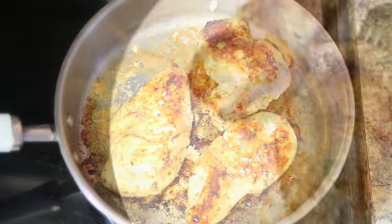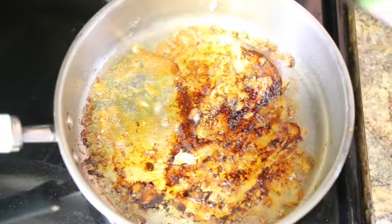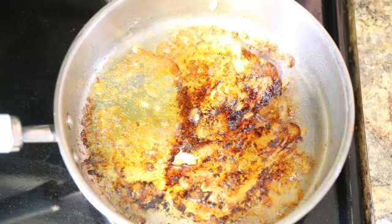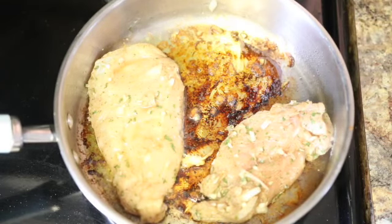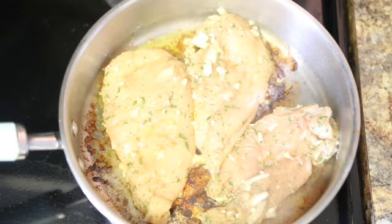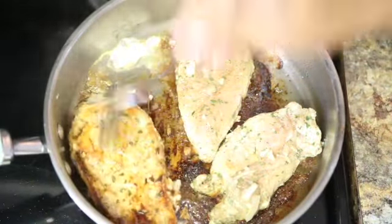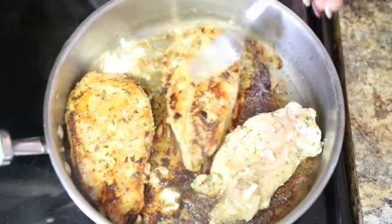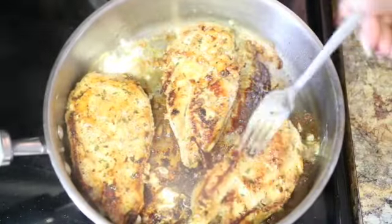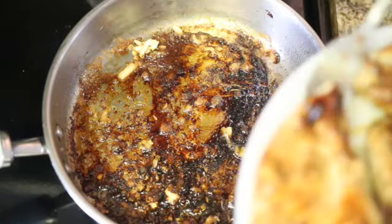Now we're ready to place them on a plate so they can rest and we can continue cooking the rest of the chicken breast. In my pan, I'm adding a little bit more olive oil and adding the rest of the chicken breast. I'm cooking this for about eight to nine minutes on one side, then flipping them over and cooking for about eight to nine minutes on the other side as well. Make sure your chicken is very well cooked. And our chicken breasts are done.